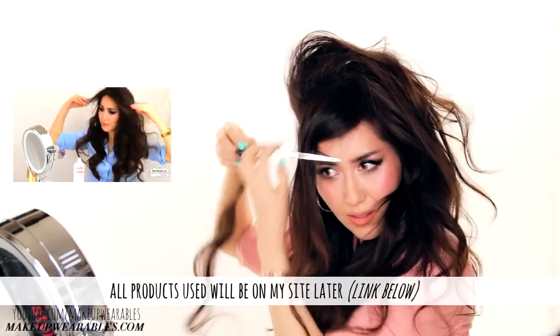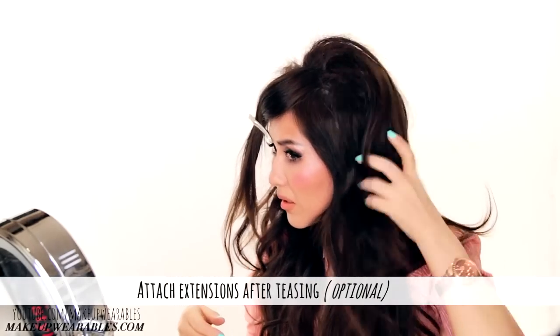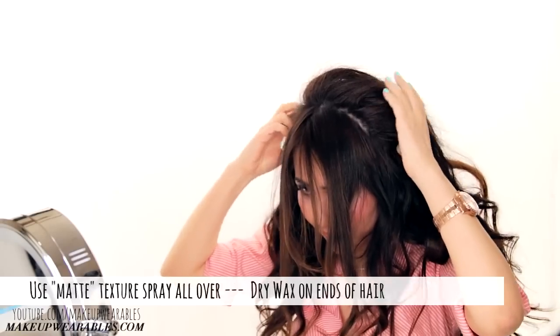If you want to use hair extensions, attach them after the teasing. Next, use a matte texturizing spray on all of your hair, but on the ends use a dry wax to help define your braids.